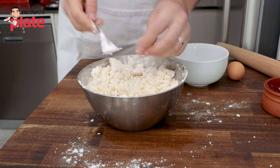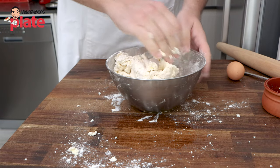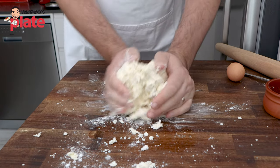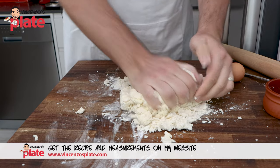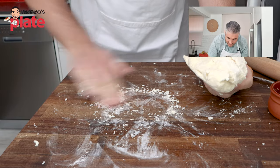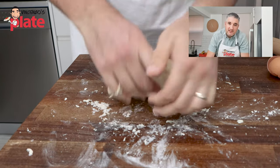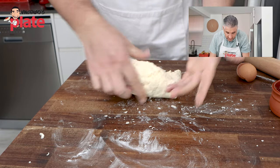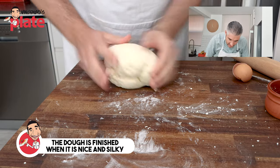Now we can start using our hands to mix the ingredients together, then we're going to use the board. Put everything on the board and mix — we want to create a dough. See how soft this is, it's like play dough at the moment. What we want to create is a beautiful firm but soft dough for the gnocchi. As you can see there is not much flour left on the board; it is absorbing everything. You can only feel this with your hands — the stand mixer won't be able to feel it for you. You know you're finished when you have a nice silky dough, and we have created the gluten and proteins we need.